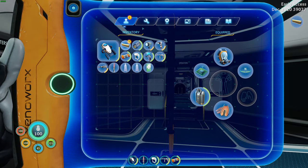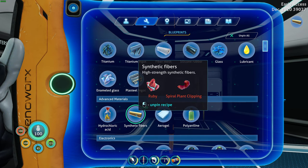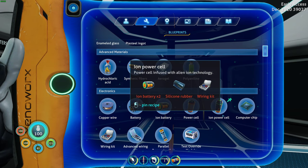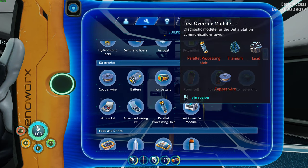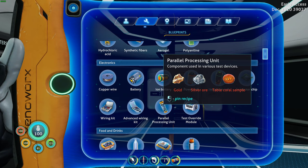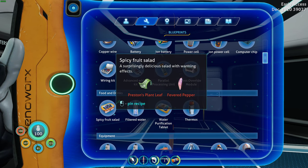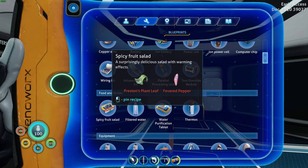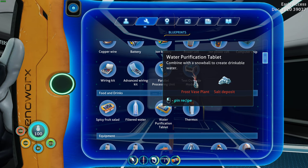I'm going to go to our blueprints and just scan through each area here. I don't need this pen anymore. We can make an ion battery and an ion power cell. I don't need either of those. Talking about the parallel processing unit and the test module. Spicy fruit salad — a surprisingly delicious salad with warming effects, takes Preston's plant leaf and fevered pepper. I wonder what the food value is, because that might be worth fabricating. And then we can make purification tablets that we can add to Snowball.